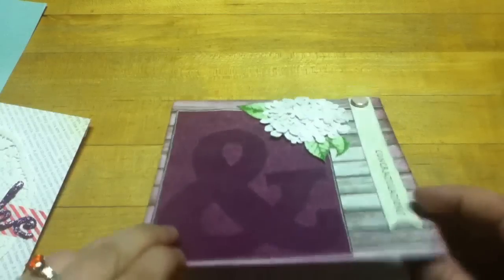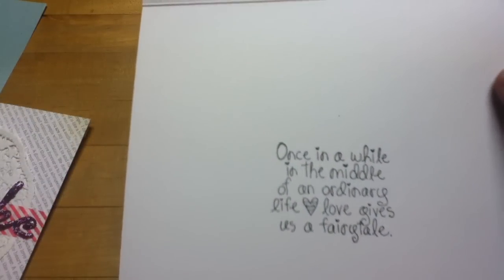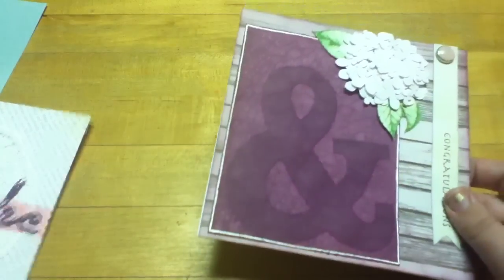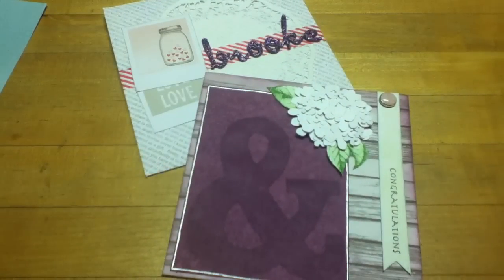This card just opens up, and I used another Unity stamp that says 'Once in a while in the middle of an ordinary life, love gives us a fairy tale,' which I thought was nice. I just put my stamp on the back, and yeah, that's it. I just wanted to share that with you guys. I'm going to end this here and film my video for Bethany's Challenge. I hope you'll come back and watch that one too. Thanks for watching. Bye.